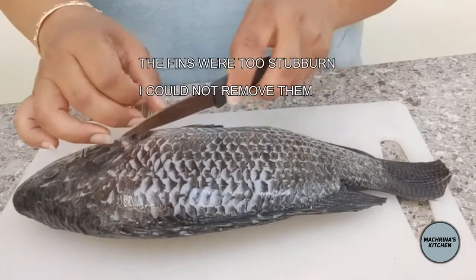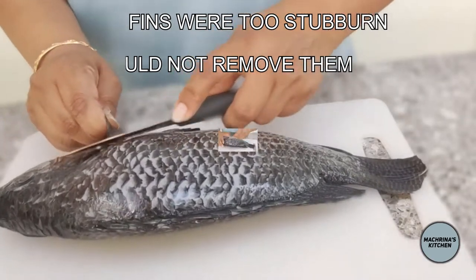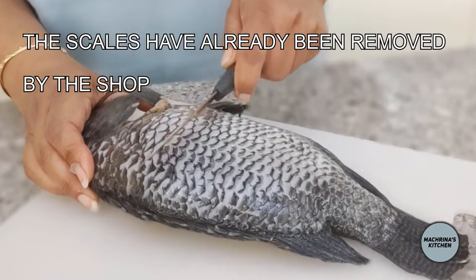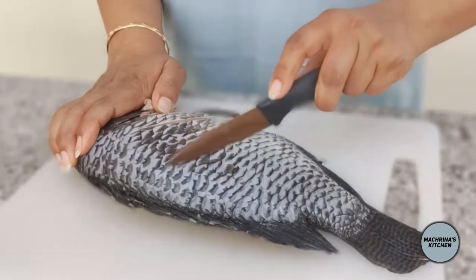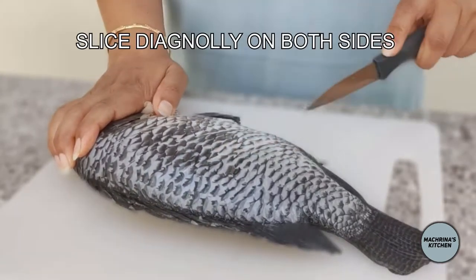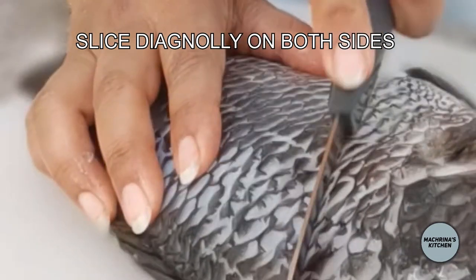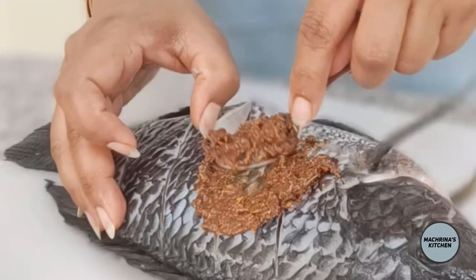I tried to remove the fins but they were too strong for me to cut through them, so I just left the fish as it was. I was happy because Morrison's had already removed the scales. I made cuts on each side of the fish and filled these cuts with the spice mix.